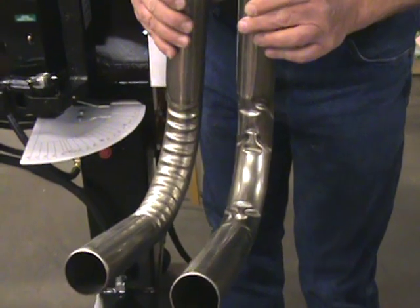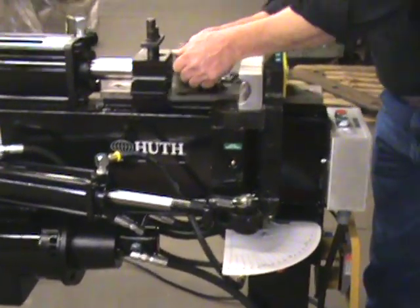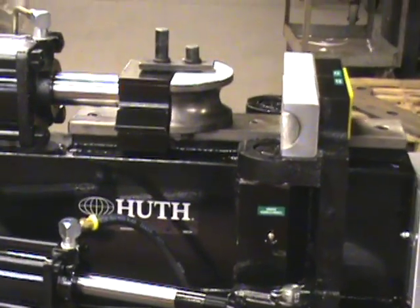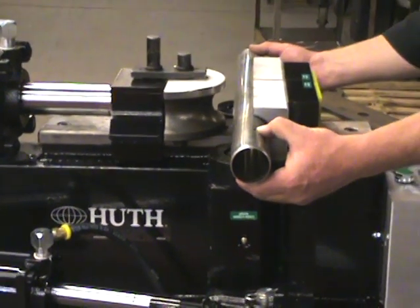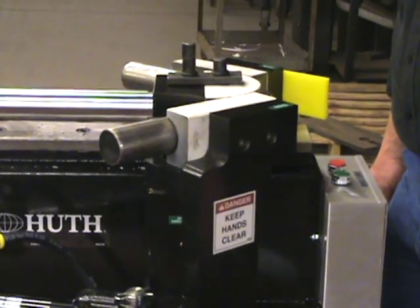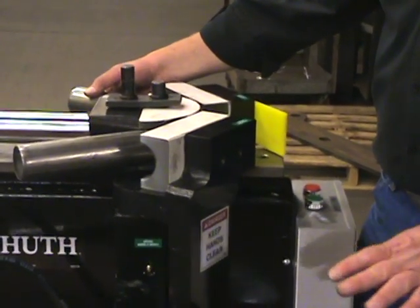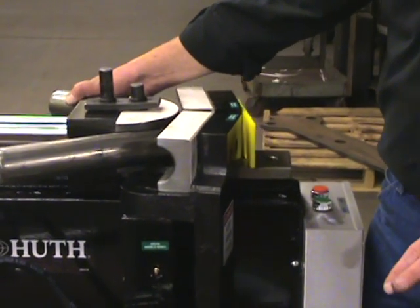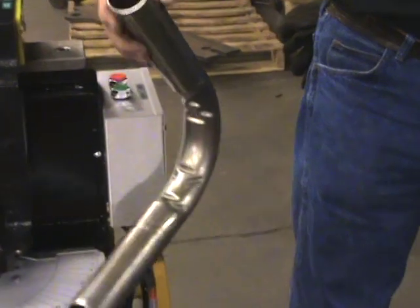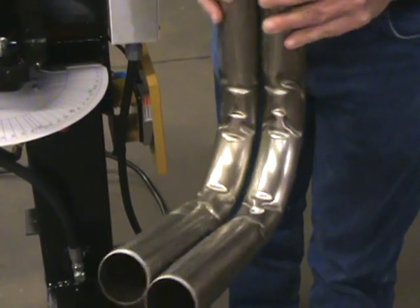Now we'll move into the next smaller size, which is a 3-inch radius. The bender we're using is a standard model — whether it's our machine or a competitor's machine, the design and framework is basically the same, so this is going to happen in any compression-style bender. Here's your traditional 4-inch radius, and here it is in a 3-inch — just a little tighter, but basically distorted the same.